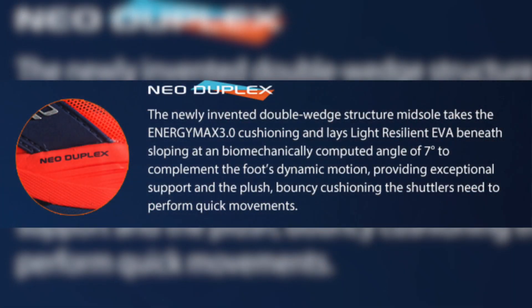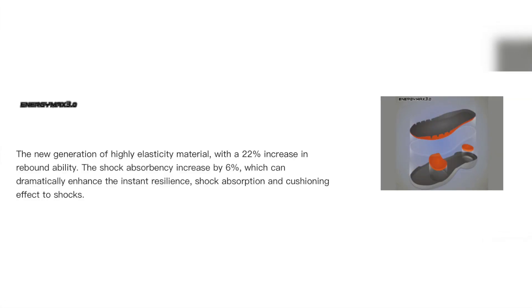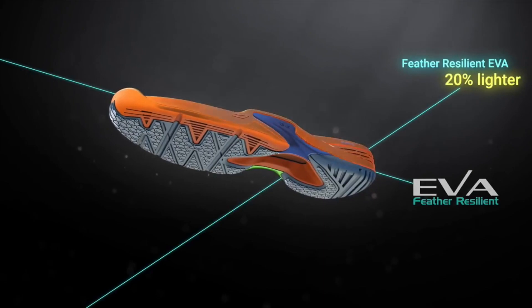Moving on to the midsole of the shoe. The first technology is the Neo Duplex, which features the Energy Max 3.0 cushioning — with a rebound ability increase of 22% and a shock absorbency increase of 6% — and lays the featherlight resilient EVA underneath it, which has a decreased weight of 20%.